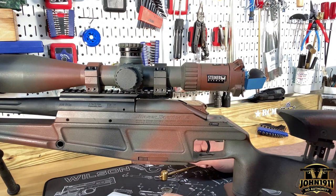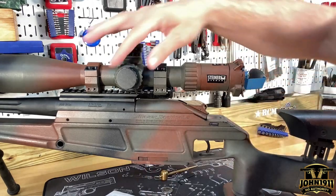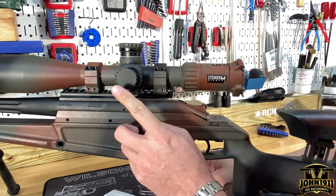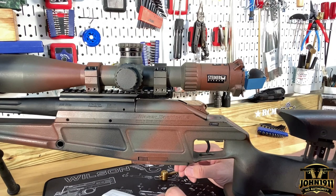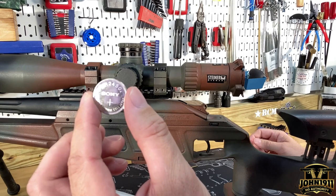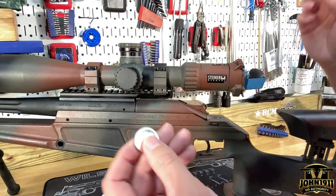The first thing people are going to run into with these scopes is changing the battery for the illuminated reticle. A lot of people can't get this battery cover off, and that makes sense — you don't want to suddenly unscrew your battery cover while handling it. When you get it from the factory from Steiner, it's on pretty tight. The battery that fits under here has a pad under it, which causes a fair amount of pressure under that cap. The battery is actually not a normal 2032-type battery — this is a 2450. We like Duracell, but you'll notice how thick that battery is — a lot thicker than your normal scope batteries.